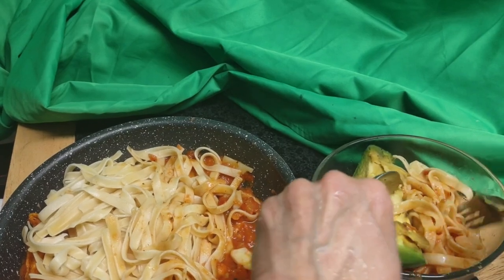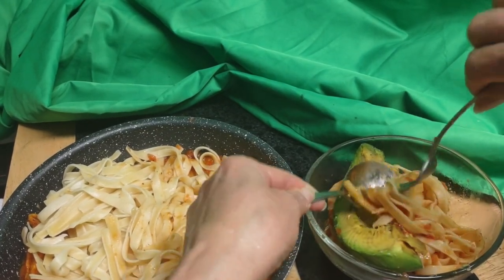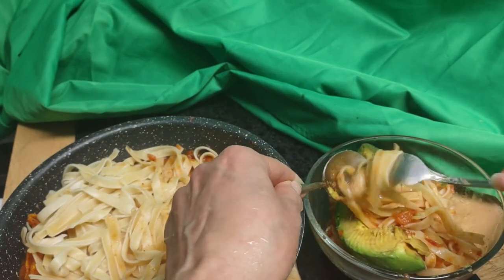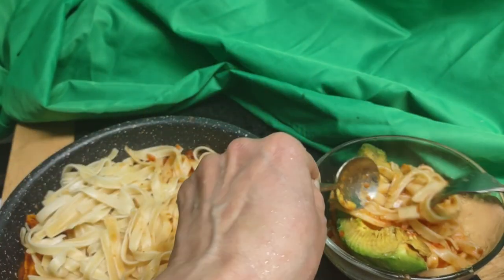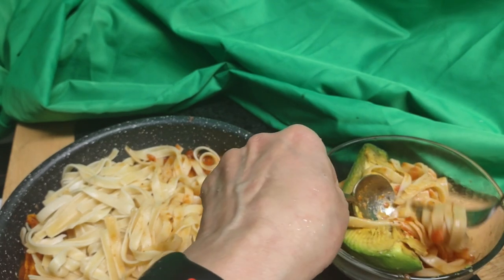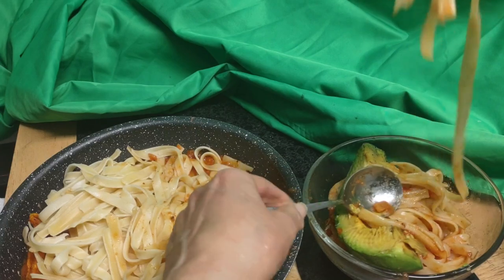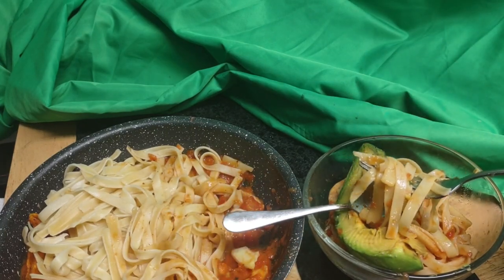This is how Italians eat it, and it doesn't hurt to do it on my end. This really tastes good. It tastes way better than it looks, to be honest with you. Munga, munga. Thank you for watching. Bye now.